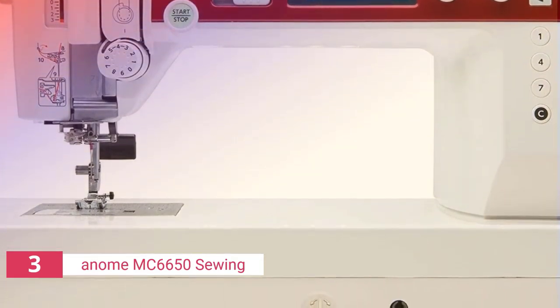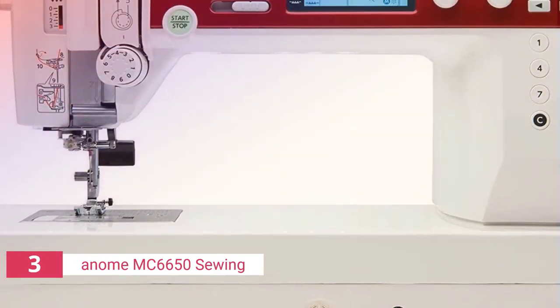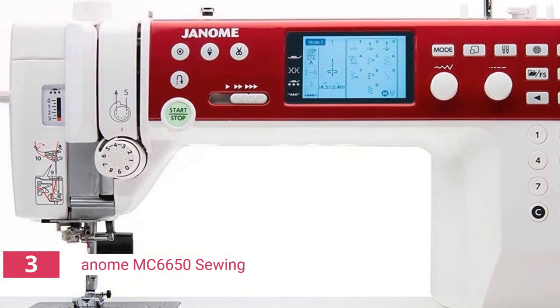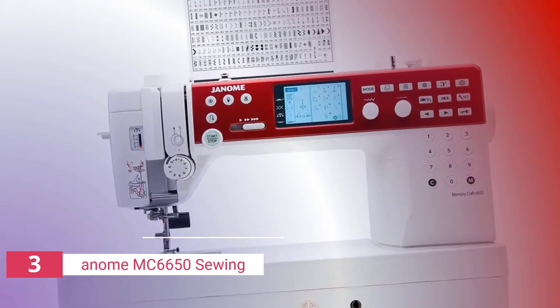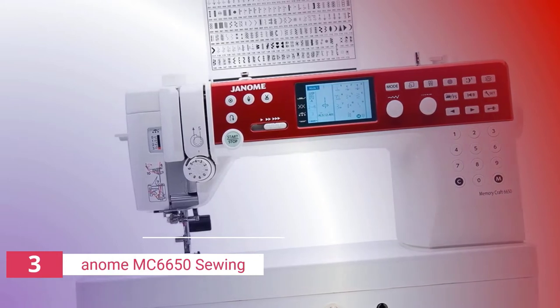The third product on our list is the Janome MC6650. An extension table and a quilt kit are included with the Janome MC6650 computerized quilting machine. This is a sewing machine you'll enjoy using for years to come, complete with hundreds of preinstalled stitches, an easy-to-use LCD display control panel, and a number of attachments. The Janome Memory Craft 6650 is a high quality machine that has earned a reputation for quality among its predecessors.